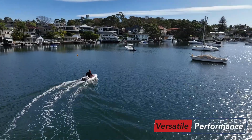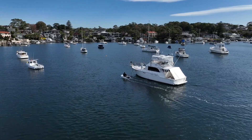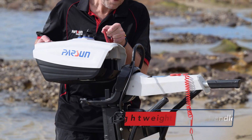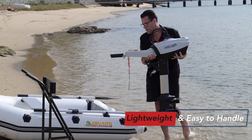Weighing a mere 18 kilograms, the Joy is designed to be lightweight and easy to handle, ensuring effortless installation and transportation. The Joy is equipped with a removable 1440-watt-hour lithium battery, providing you with the longest run time on the water.